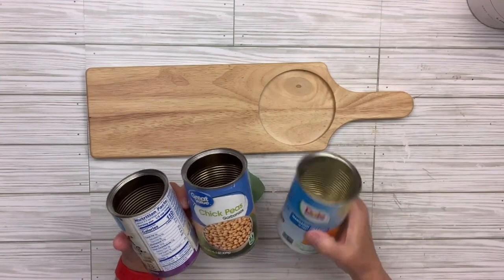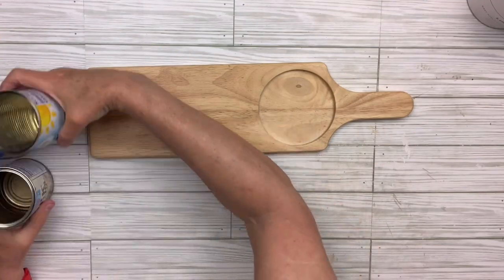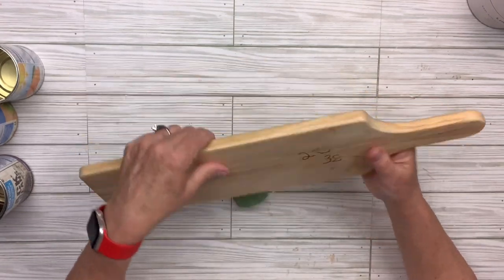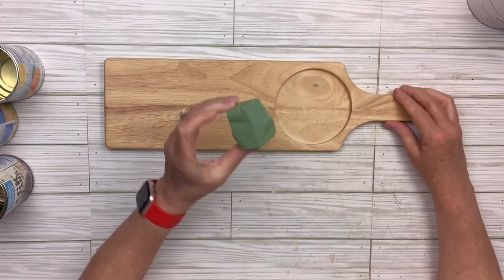If you've been watching my channel for a while, you know I like functional DIYs. I've got three cans and then I found this at a thrift store — it was only $2 and I guess it's like a cutting board. I've also got a little piece of foam that I cut off.